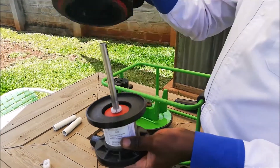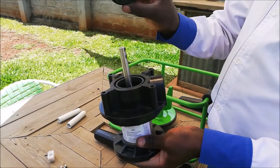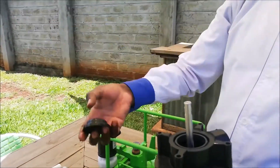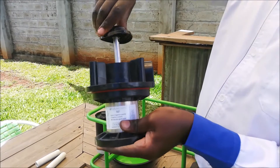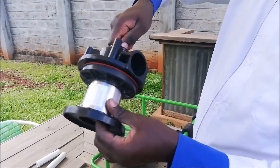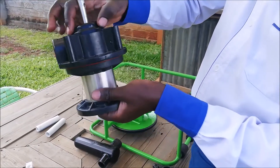Place the top cylinder on top and put the bellow back in its slot. Use some water and soap to lubricate the bellow and twist it down onto the piston rod. Ensure it is completely in its slot.